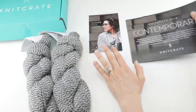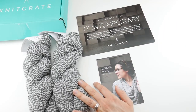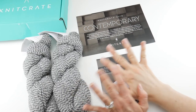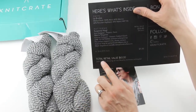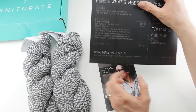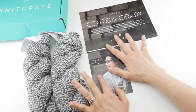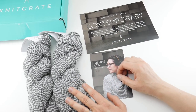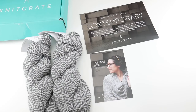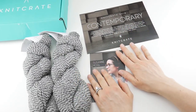This Knit Crate retails for $24.99, and that includes shipping — they do ship worldwide. They're saying on the card that the yarn this month has a total retail value of $63, so that's a great value at $24.99. In addition, with each crate you'll get 25 stash points, which you can accumulate and use in their online store.